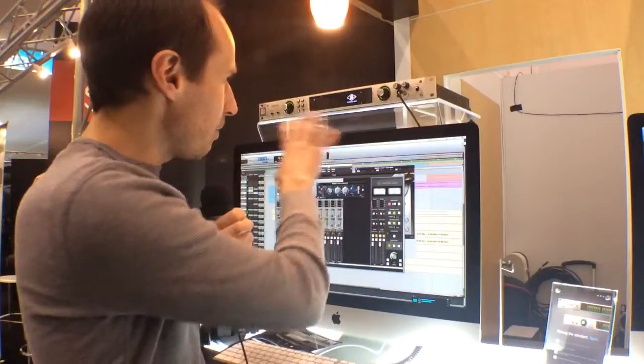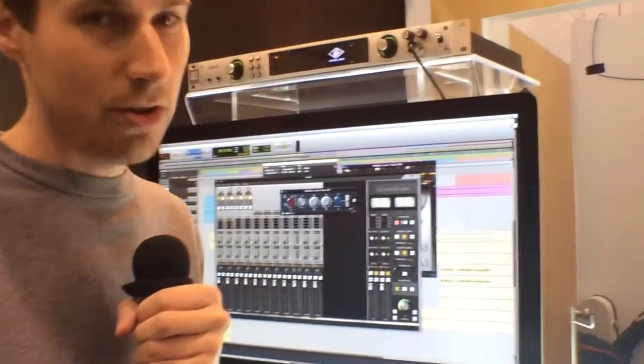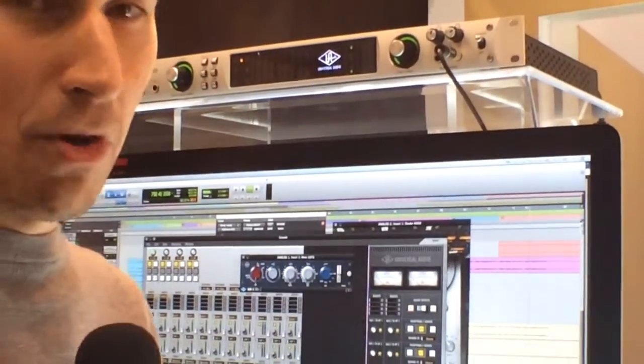The Unison technology will be part of a software update and a firmware update you'll be able to download very, very soon. Apollo has four mic preamps and a total of eight line inputs, so you can actually use this to plug in keyboards or any line level device. On the output side, there's actually a lot more outputs — eight line outs and two dedicated monitor outputs with digitally controlled analog outputs.